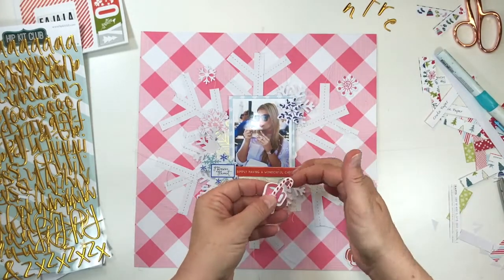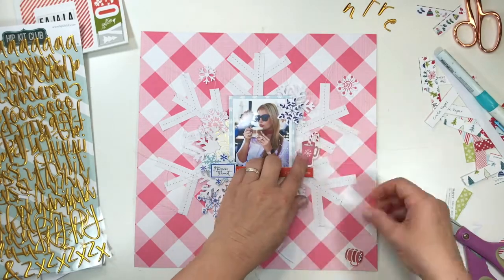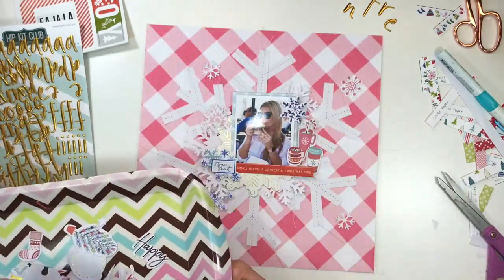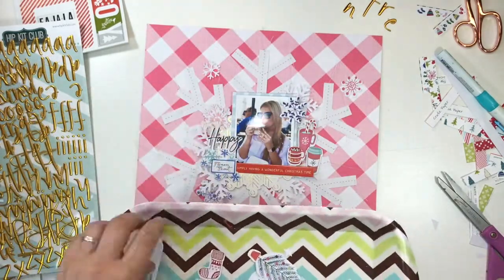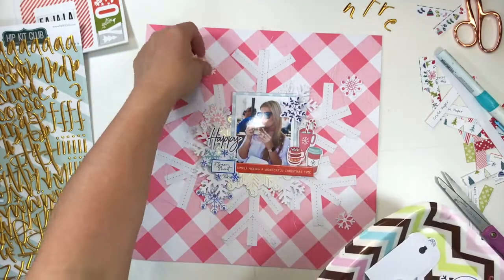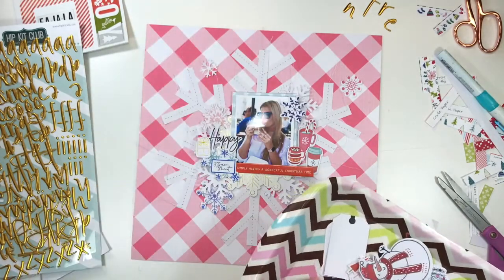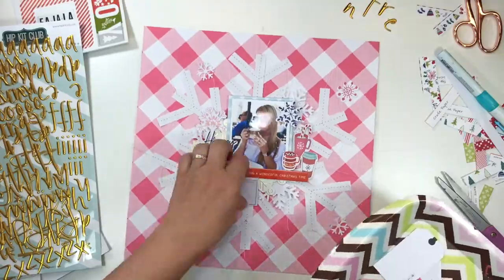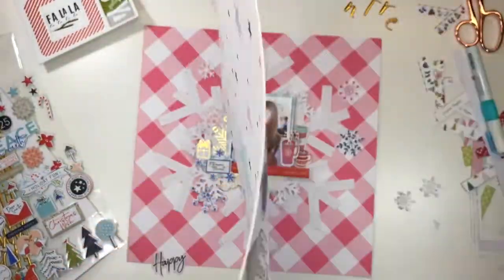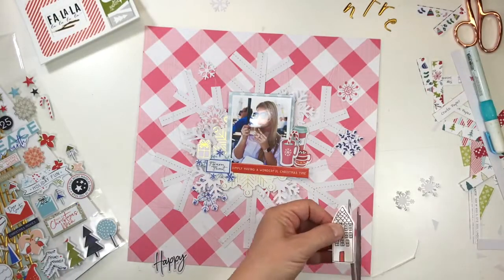Here what I'm doing is placing my embellishments. Those little hot drink ephemera came from the exclusive Hip Kit Club ephemera collection that I designed, together with puffy stickers and some cork printed veneer shapes, and there were all sorts of little bits and bobs that coordinated well with the other items that came in the kit from other suppliers.